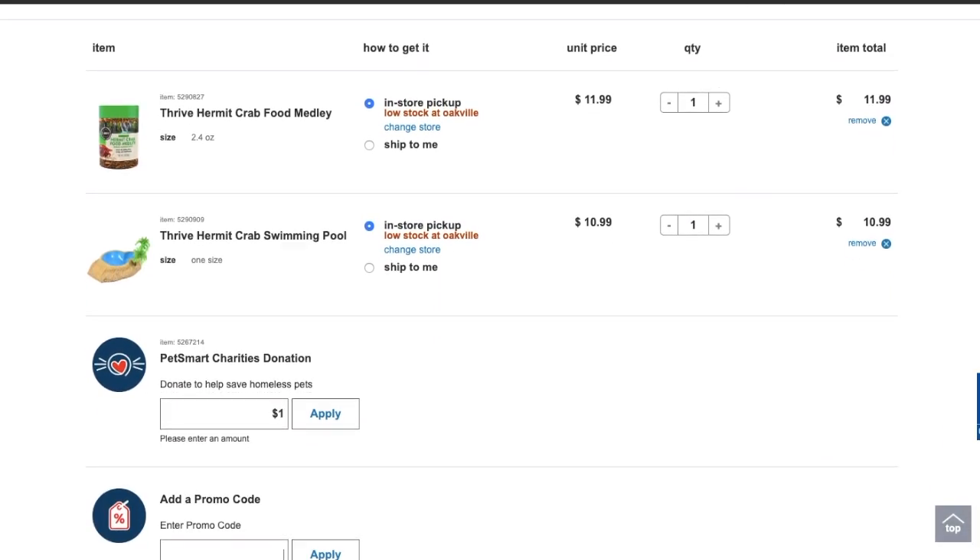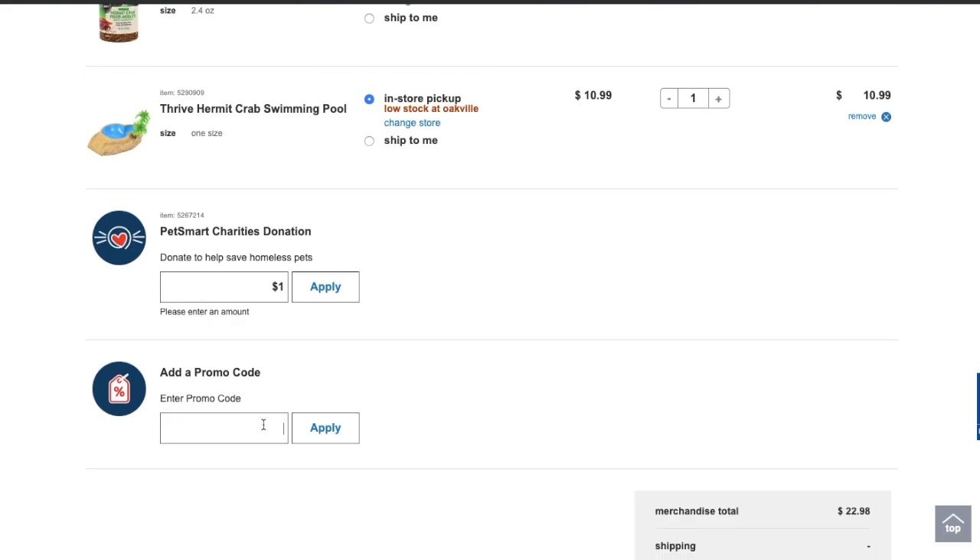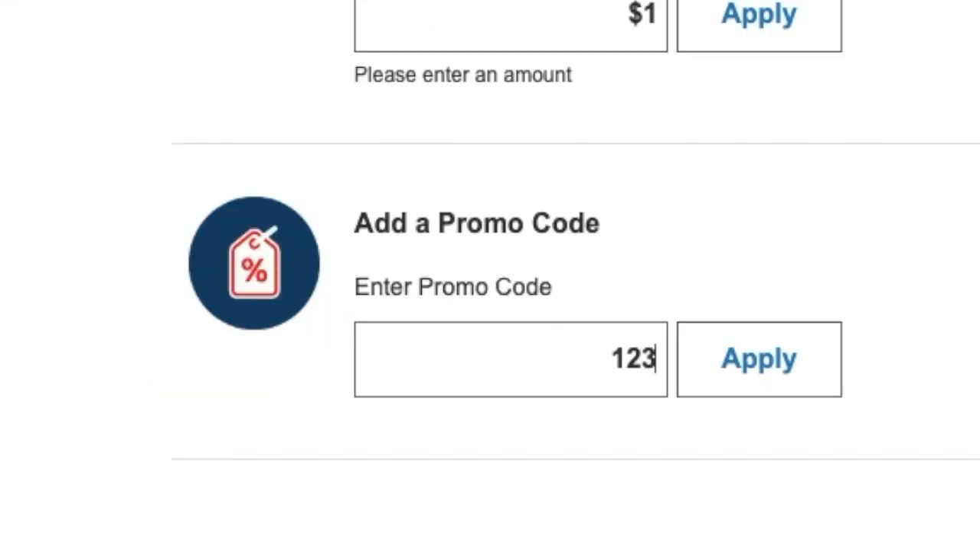For 10% off your next PetSmart purchase, use promo code 123Carlos-Pablo. Now let's get into the video.